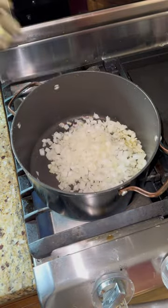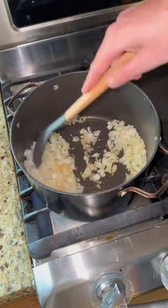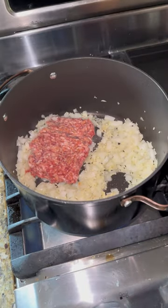We got a pot over the heat, a little bit of olive oil, the pre-diced onions from Walmart — I'm lazier than sin. Some garlic in there as well.